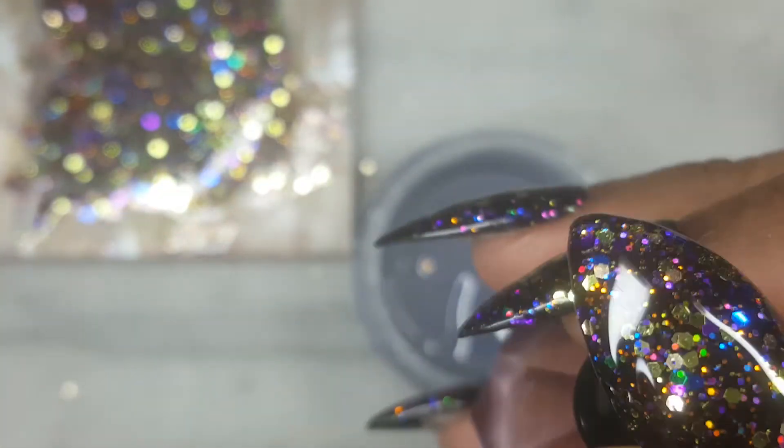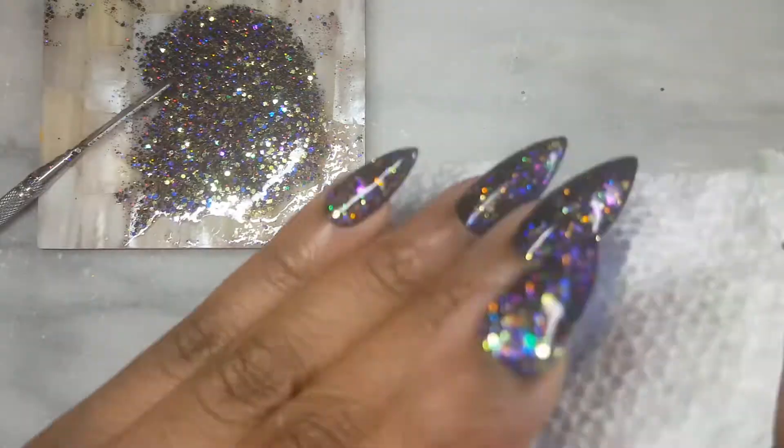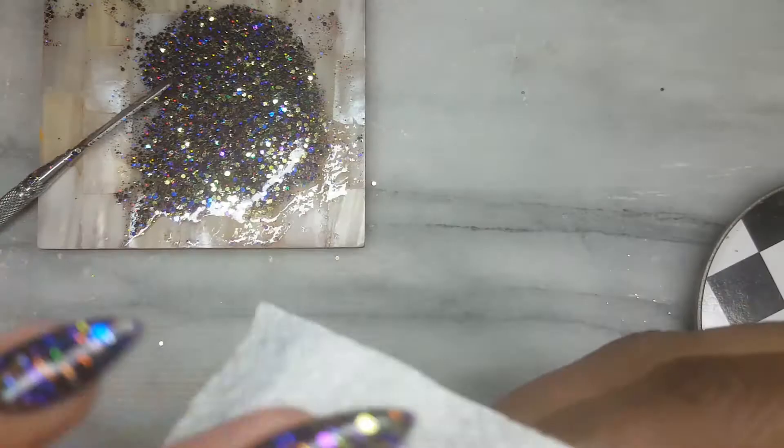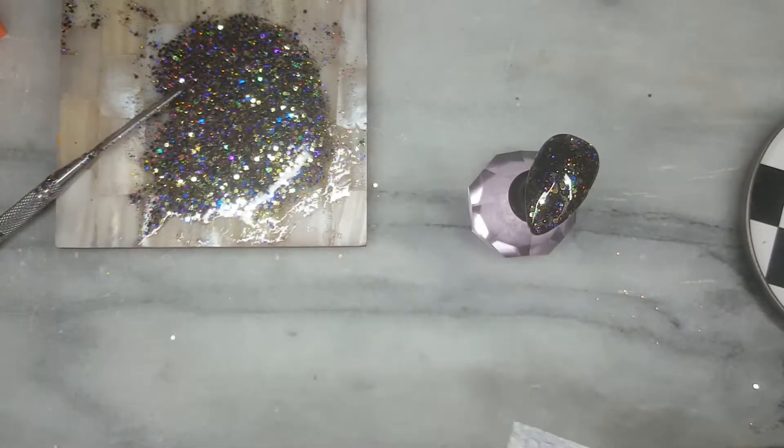Once you review the nail for the shape, go ahead and cure. You can remove the tacky layer and now you're ready to file and buff to reinforce the nail shape. Let's go ahead and remove the dust and then paint the nail with your favorite shiny top coat.